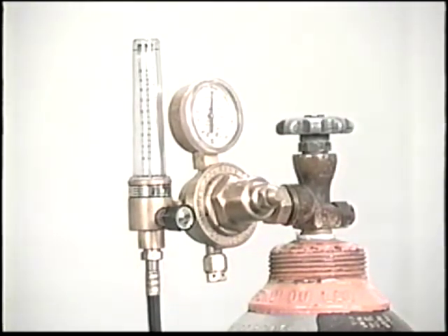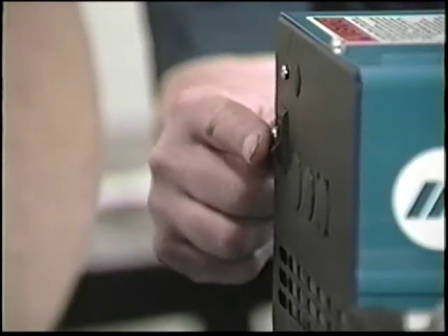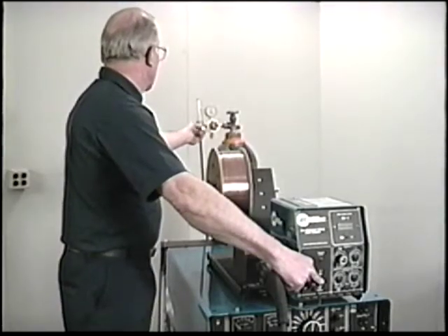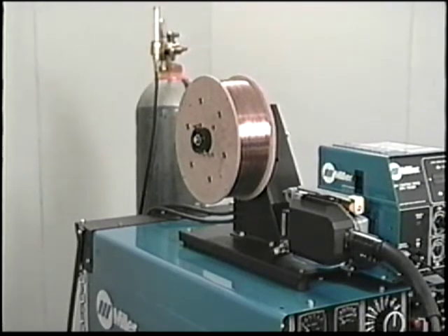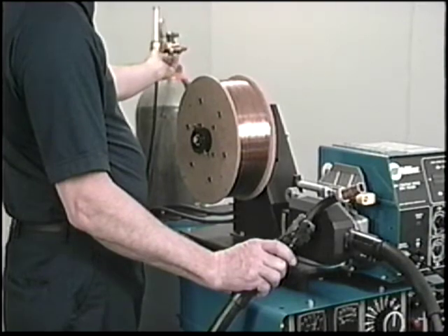To set shielding gas flow and run wire through to the gun, energize the system by turning on primary power, the power source, and the wire feeder. Make sure the power source contactor switch is in the remote position. Adjust shielding gas flow by pressing the purge button and at the same time set the flow meter for approximately 20 cubic feet per hour. If your wire feeder is not equipped with a purge button, you can release drive roll tension so wire is not fed and pull the gun trigger while adjusting shielding gas flow.